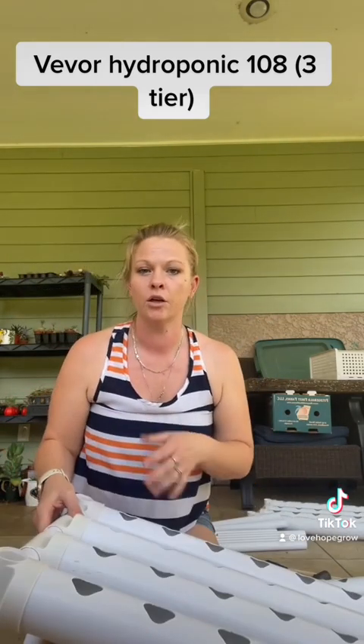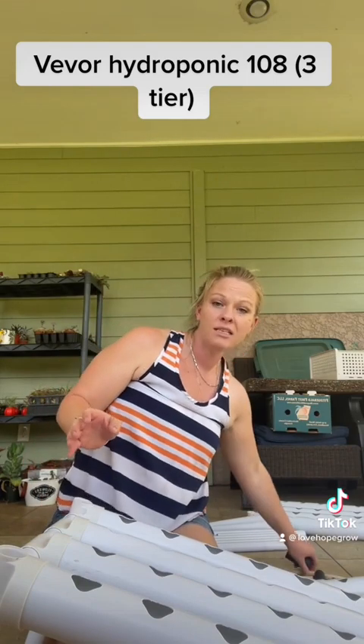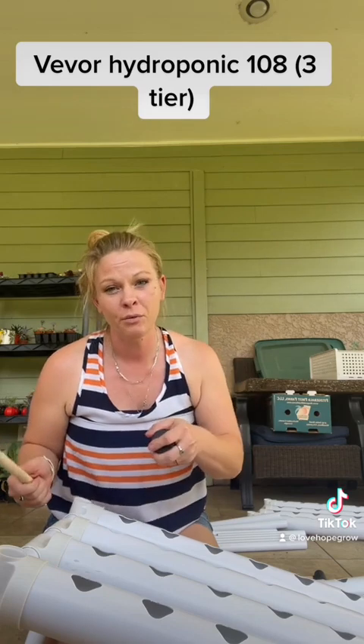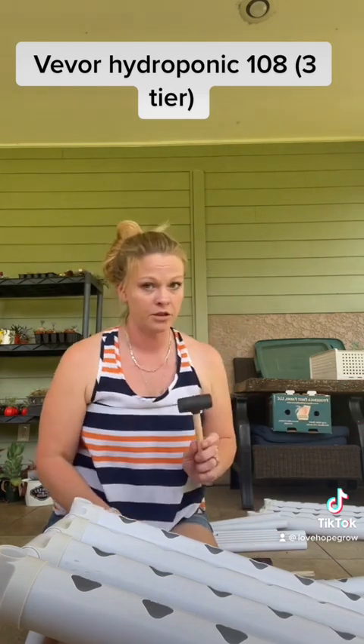Just like that. You're going to want to pound them in with a mallet. The mallet they send doesn't stay together — as you're pounding away, it's flying off and hitting stuff in your house. Get your own mallet.